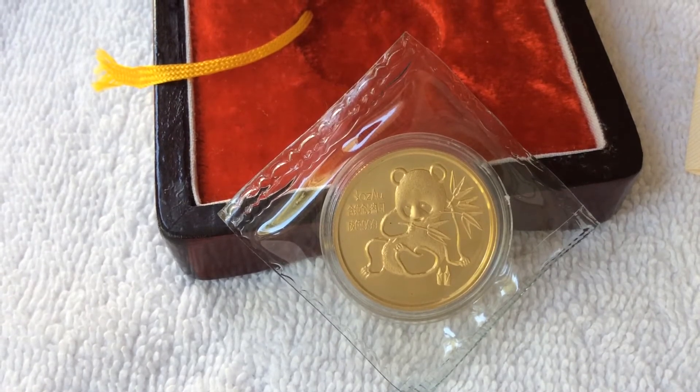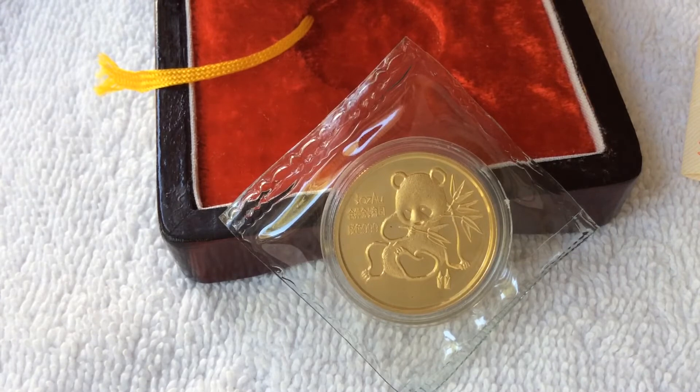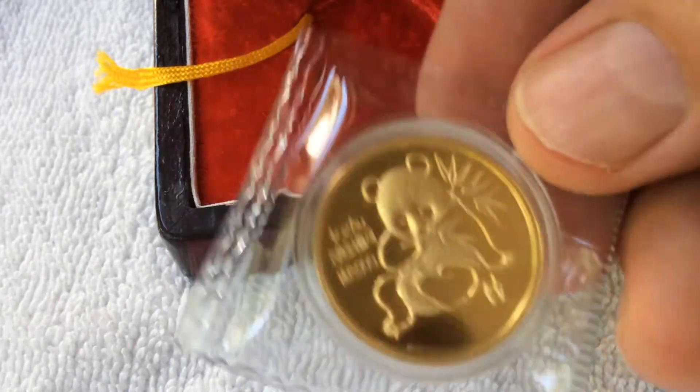These medals, with the exception of one year, I think the mintage has been around 1500. The OBP seems to be a lot more rare than a graded version of this, and this is the 1992.